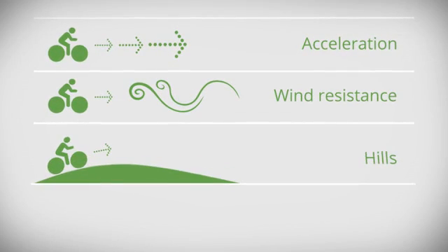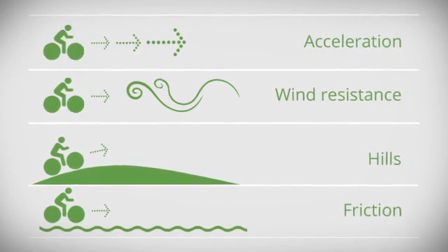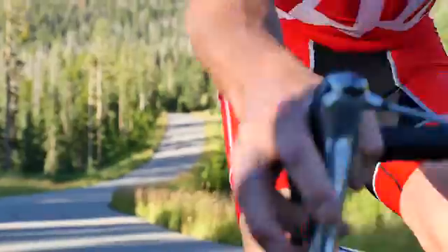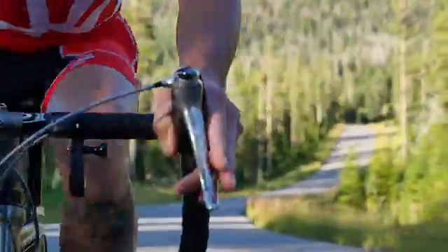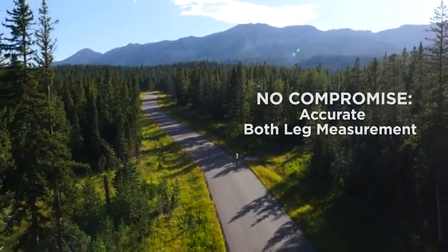wind pressure sensor, elevation sensor, and speed sensor to measure the forces acting on both legs up to 800 times per second, giving accuracy and performance comparable to gold standard power meters that cost five times as much.